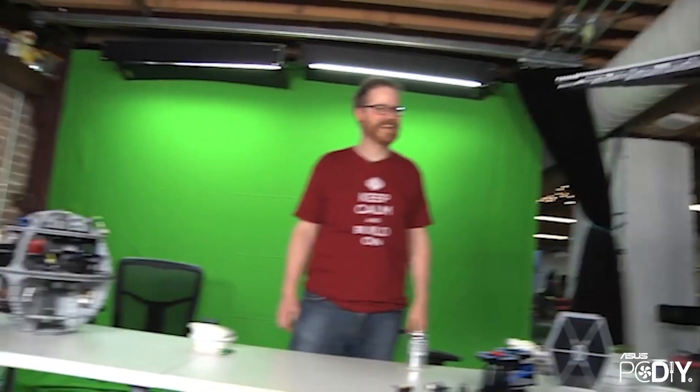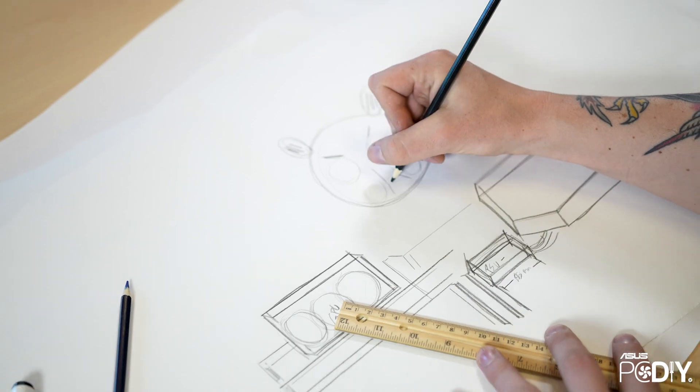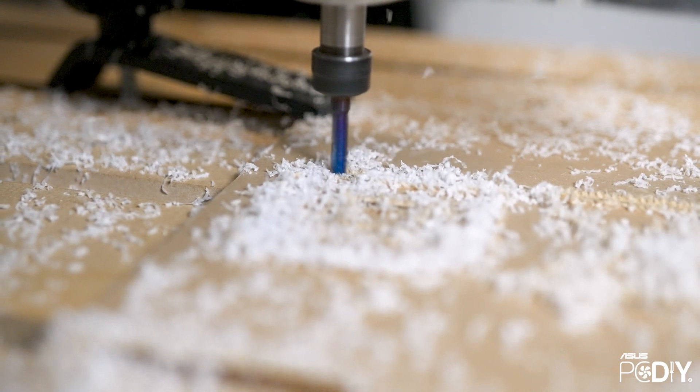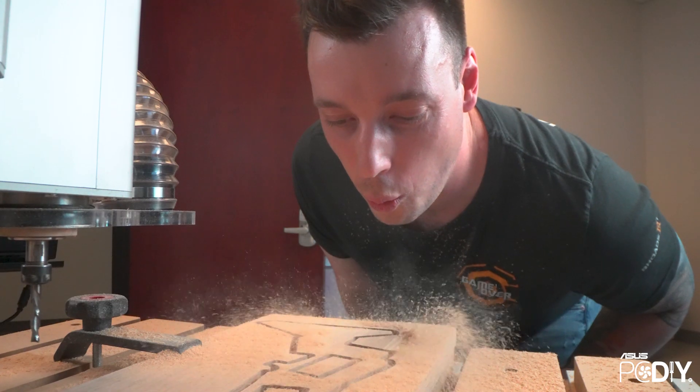That moment of seeing Omni with the parts actually installed was when I was finally like, yes, I love this project. Because before that, it was quite scary. The sketches are done, the pieces are milled, I've sanded everything, I've painted everything, I have the components. The time has finally come to bring Omni to life.